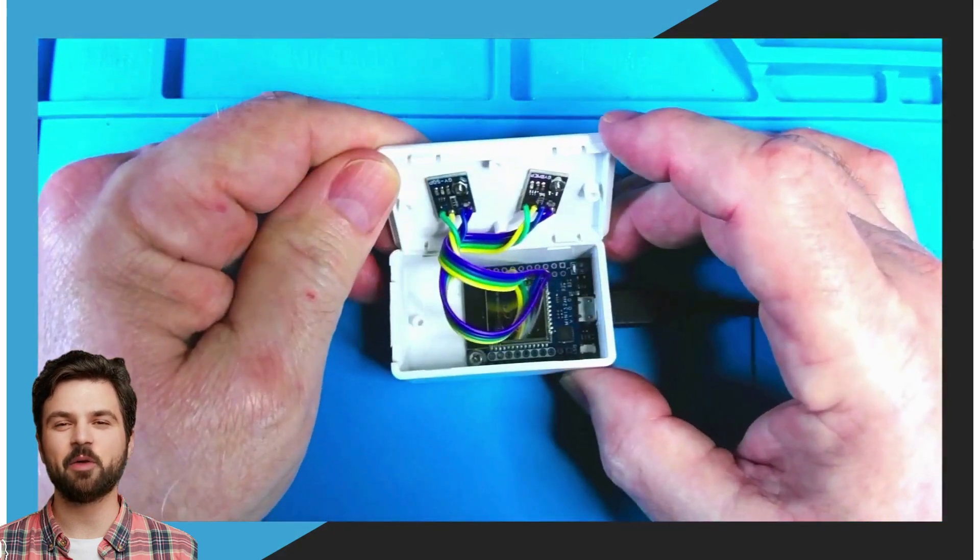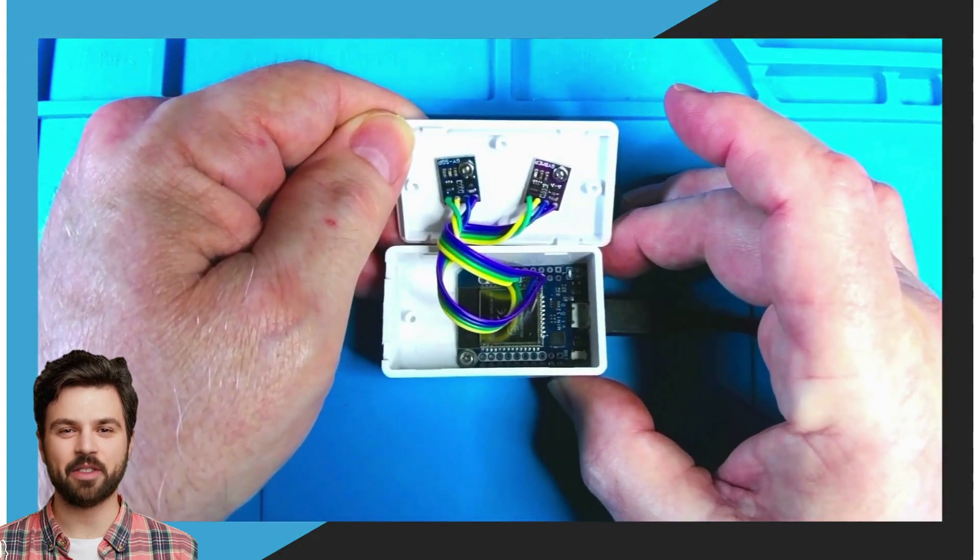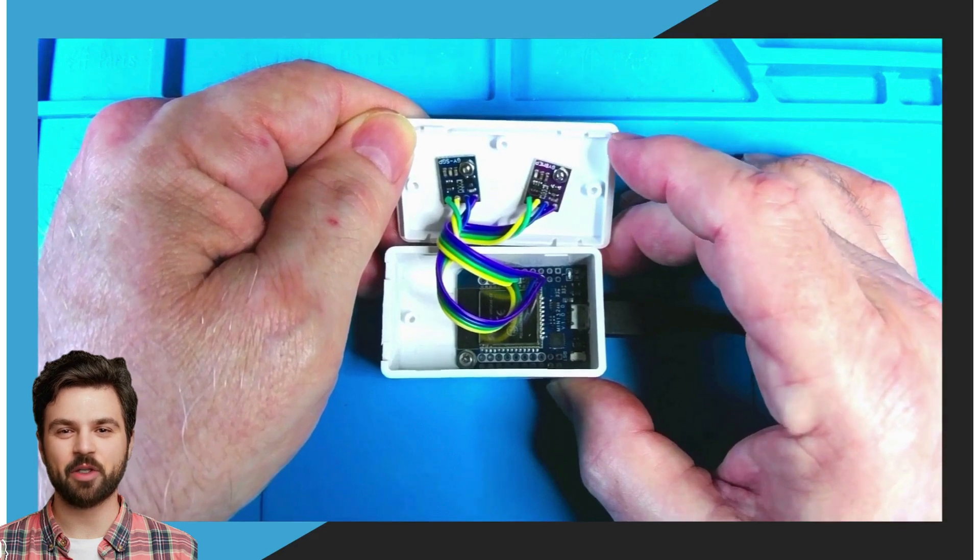As I open the lid you can see I used 2mm screws instead of glue. I did this so the SGP30 sensor would not be exposed to glue and alter its readings.